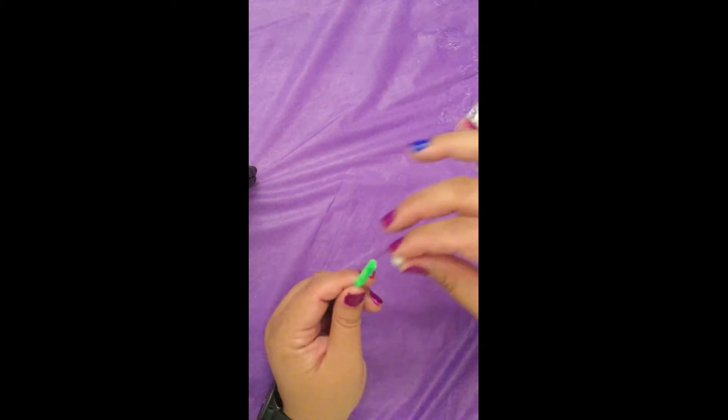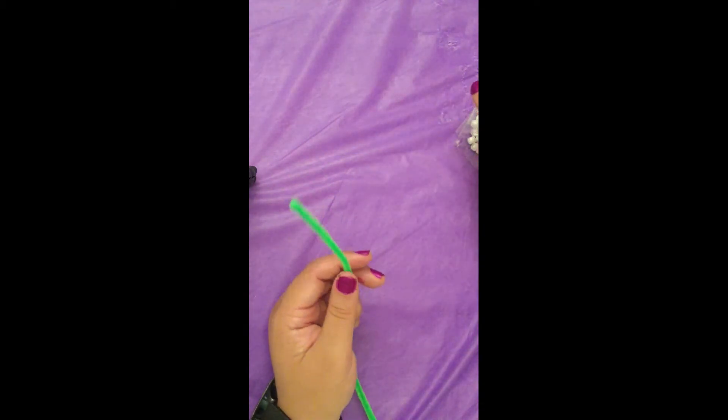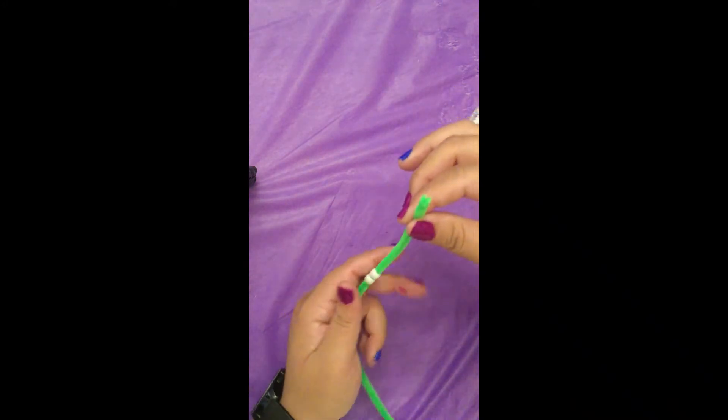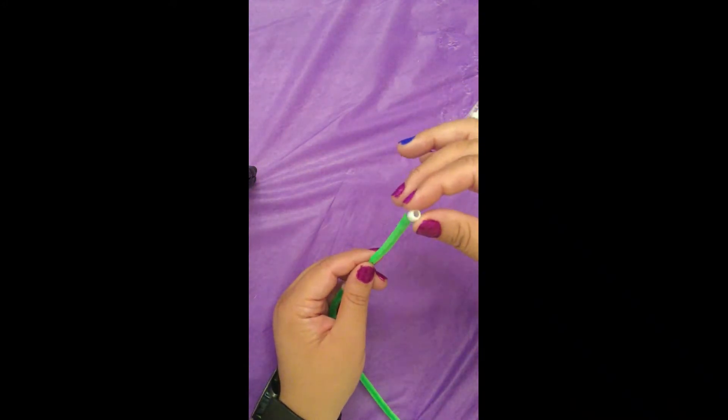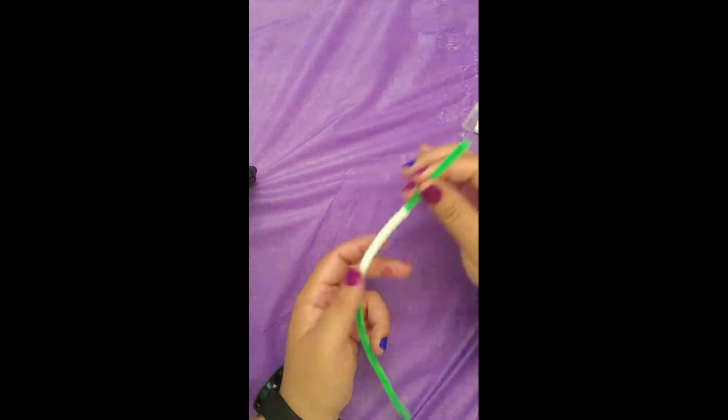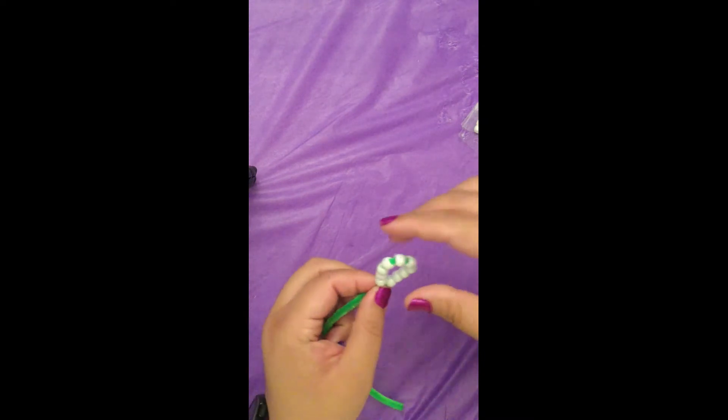Take one pipe cleaner and feed 10 beads of your center color of your flower onto it. Once you've done that, make a loop and then twist the short end of the pipe cleaner to the long end of the pipe cleaner to secure it. You should have a ring now.